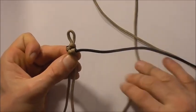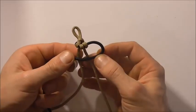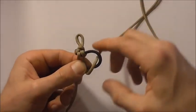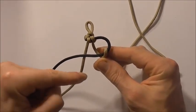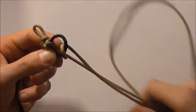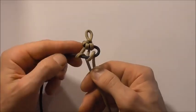Then our shorter piece will be here on the right. Take that over the core strands. Take the right hand strand around and down through the loop, and then take that left hand strand around and down through the centre. Then tighten that up.